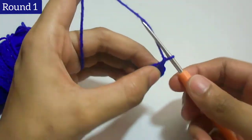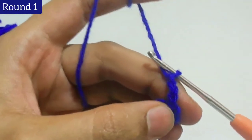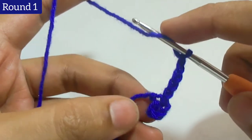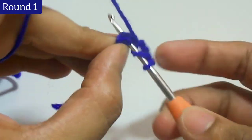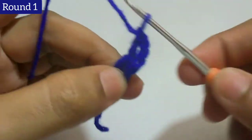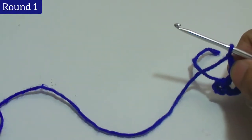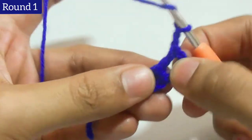Now we will go for the first round. First we will work chain 3 — this chain 3 counts as 1 double crochet. Then add chain 2 and work 1 double crochet through the circle of the chain. Add chain 2: 1 and 2. We will repeat 1 double crochet plus chain 2.